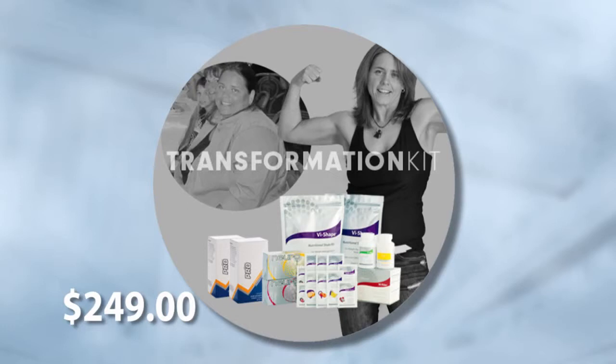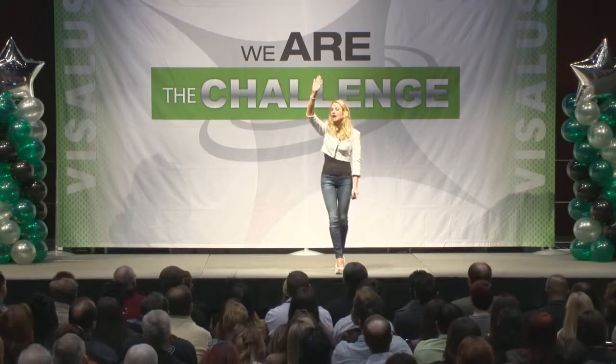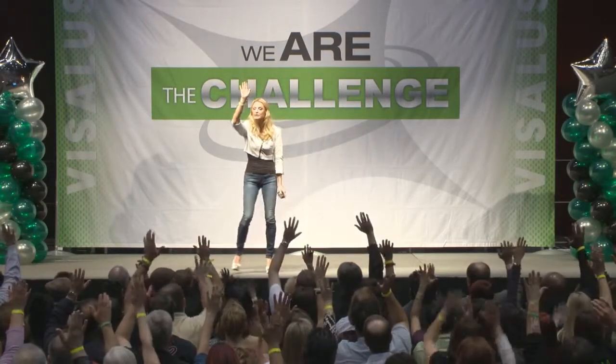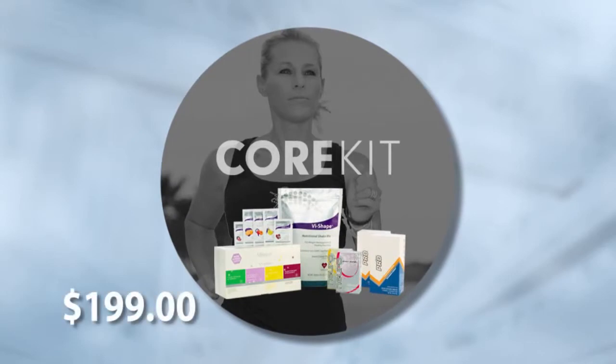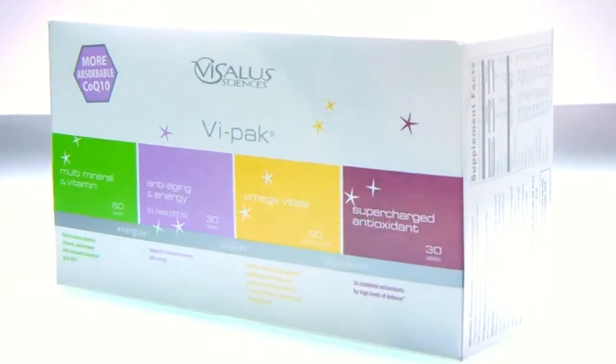And my favorite — the hunger control — is going to help you stave off those cravings, along with your herb-based energy drink. All of these things are going to cost you less than $8 per day. How many of you know that you spend more than $8 a day on all of those things on average? Now, I'm going to speak to those of you who just have an overall health goal or just want to maintain your health. For you, the Core Kit is going to be the perfect option. You'll have enough for one shake a day, one herb-based energy drink per day, and you'll get the Vipec — a total health system in a box.